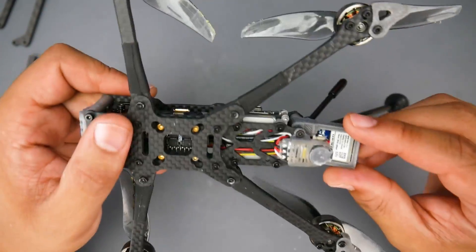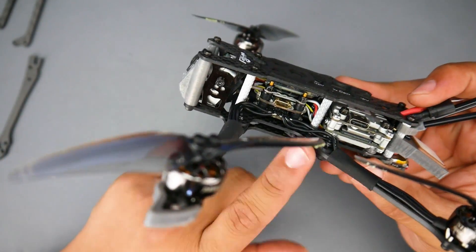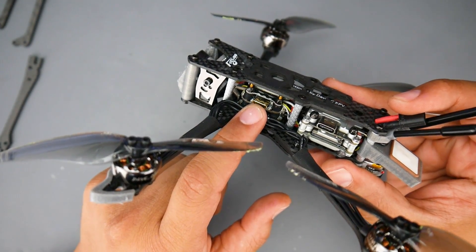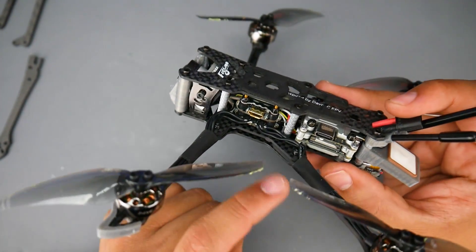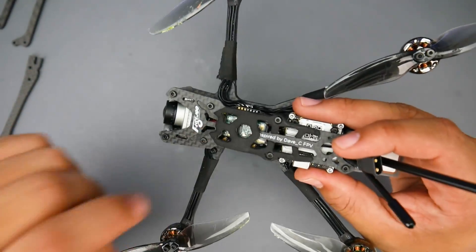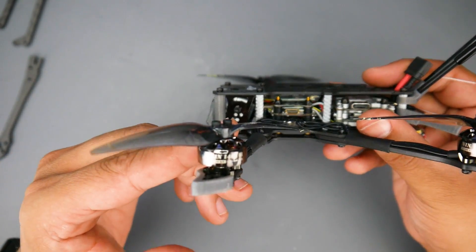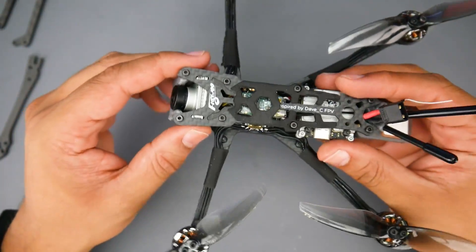I would have probably been making this video without the quadcopter because I almost lost it. For the stack, it's a 16x16 with 13-amp 2-4S ESCs running DSHOT 600, an F411 MCU with just a 5-volt regulator. Mine came with a Caddx Vista and an XM Plus radio — links are down below so you can choose your preferred option. The motors are 1404 2750kV, which is a pretty interesting combo we'll get into with flight performance.